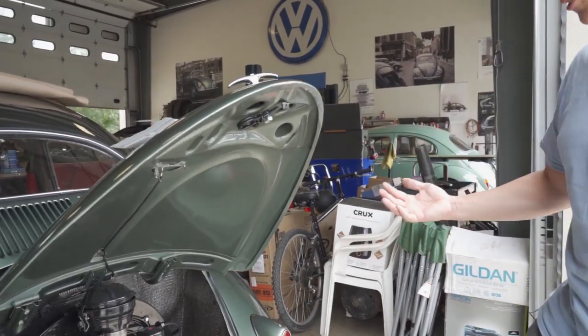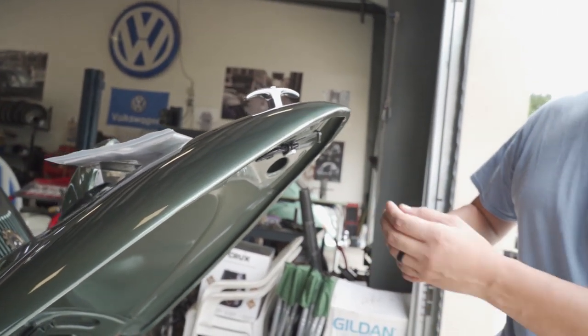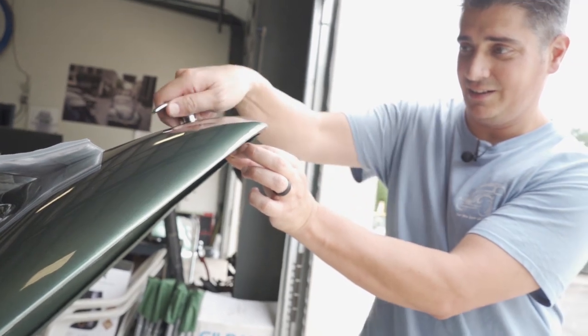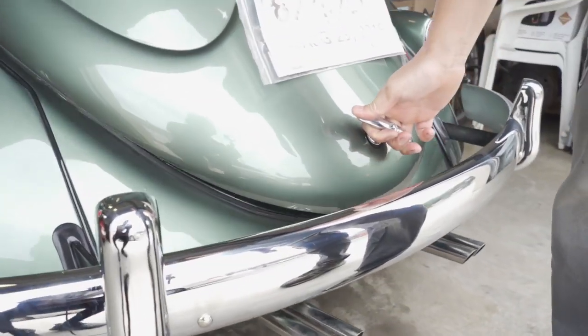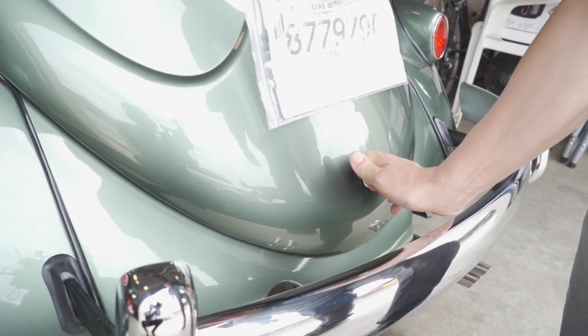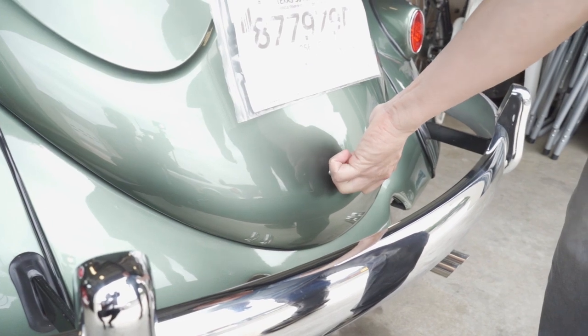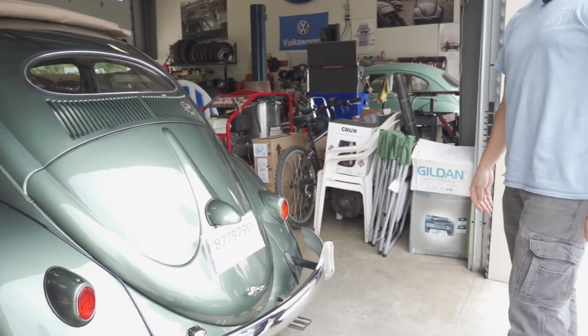Now we're going to close the deck lid. I know this all sounds funny and very basic, but there's a little touch to it. Remember, keep the tongue in the right position - now you know you're closing good. Go down, watch you don't hit the bumper. You're going to press inward just slightly and turn clockwise, and now you're locked.